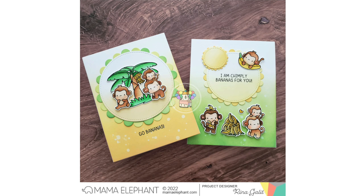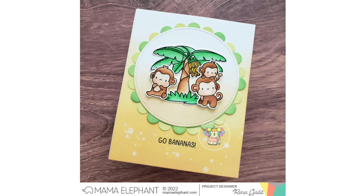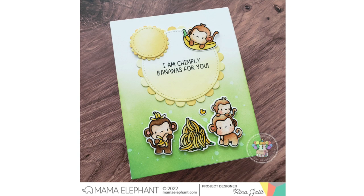I did mount these card panels into card bases to complete the cards. I hope you all enjoyed the video — thank you so much for watching. I hope you all have an awesome day, stay safe, and happy crafting. I will see you guys tomorrow for another video — bye guys!